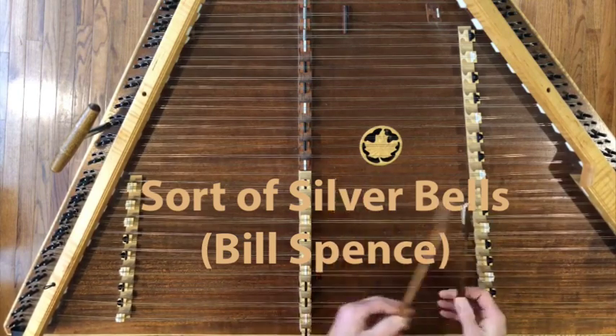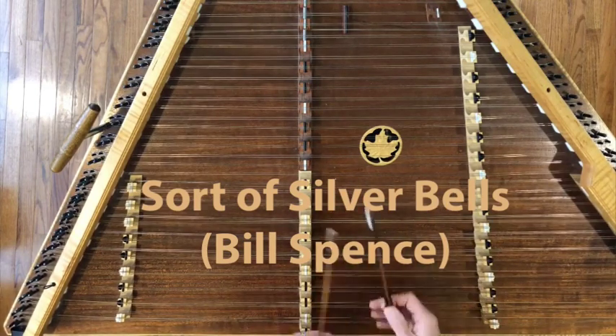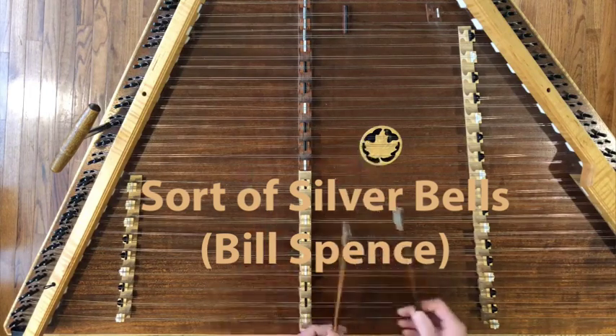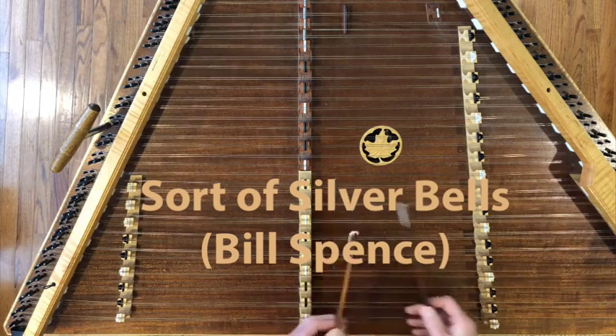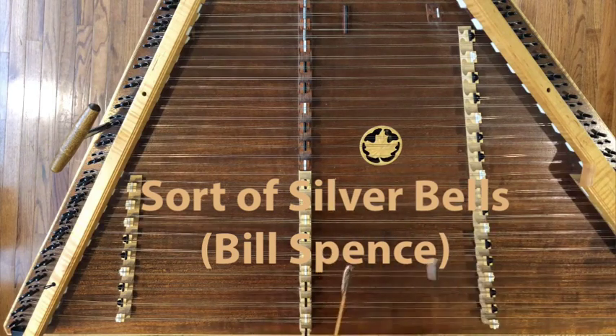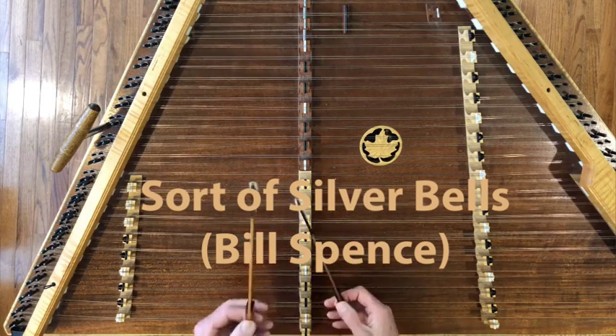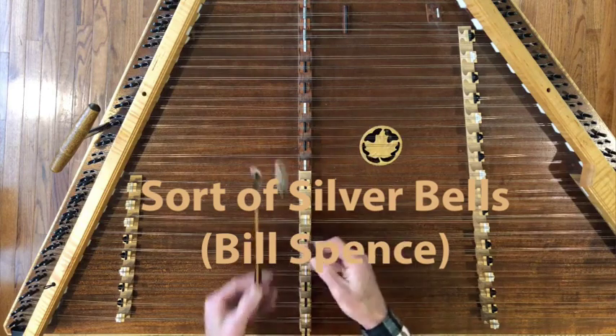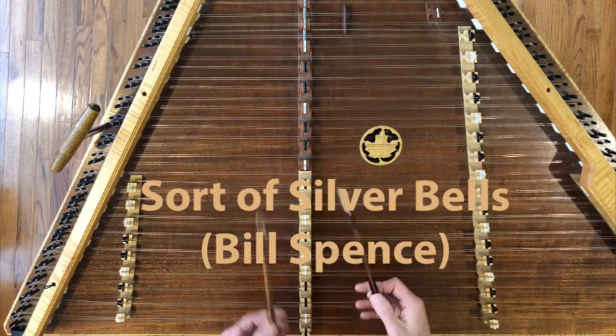I learned this tune from the great Bill Spence, who unfortunately died this year. He called this tune 'Silver Bells,' which I didn't quite understand, because the only Silver Bells fiddle tune I know is a western swing tune that doesn't look or sound anything like this one, other than it's in the key of D.